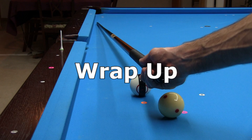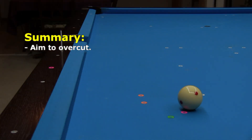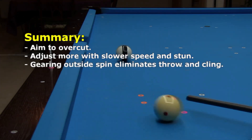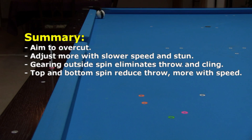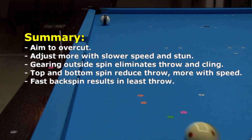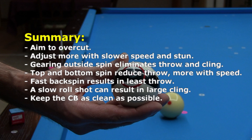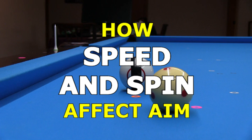Here are the important and useful messages from this video. To be accurate, you need to aim to overcut shots to compensate for throw. With slower speed, you need to adjust your aim more, especially for stun shots where throw is maximum. You can use gearing outside spin to eliminate throw and cling. Top and bottom spin reduce throw, especially with faster speed, requiring less or no aim adjustment. The least amount of throw occurs with a fast backspin shot. Cling can be quite large with a slow roll shot. To reduce the chances for cling, keep the cue ball as clean as possible, wiping off chalk marks every chance you get with ball in hand and before each break. Don't use chalks that stick to the cue ball too much. For more information on adjusting your aim for throw and cue ball deflection, see the links in the video description.